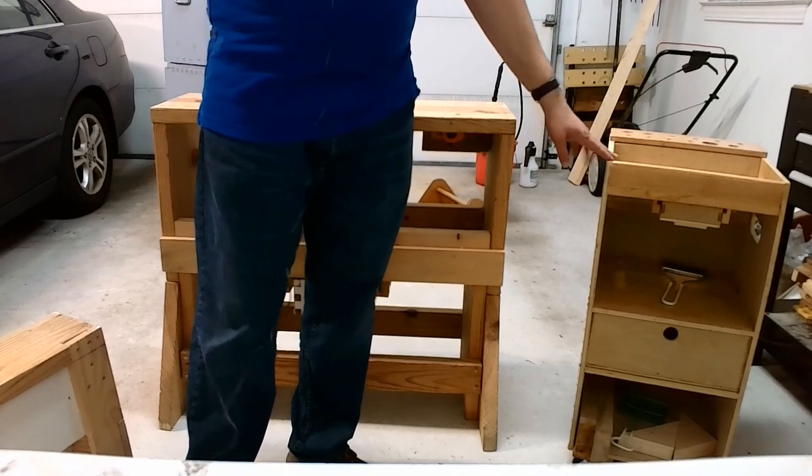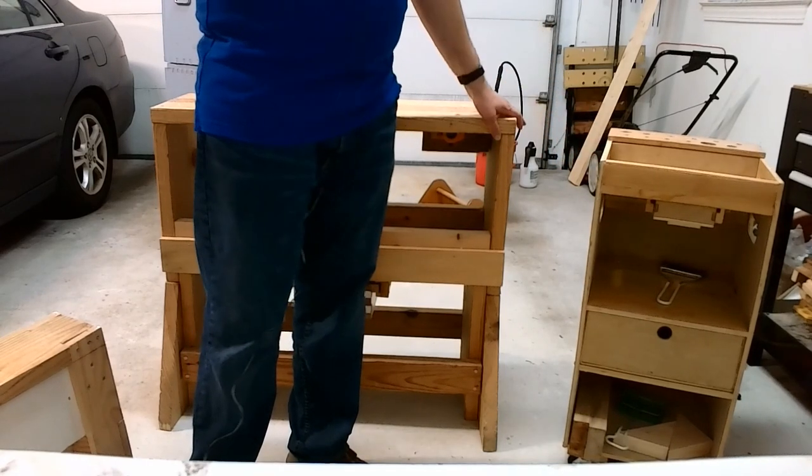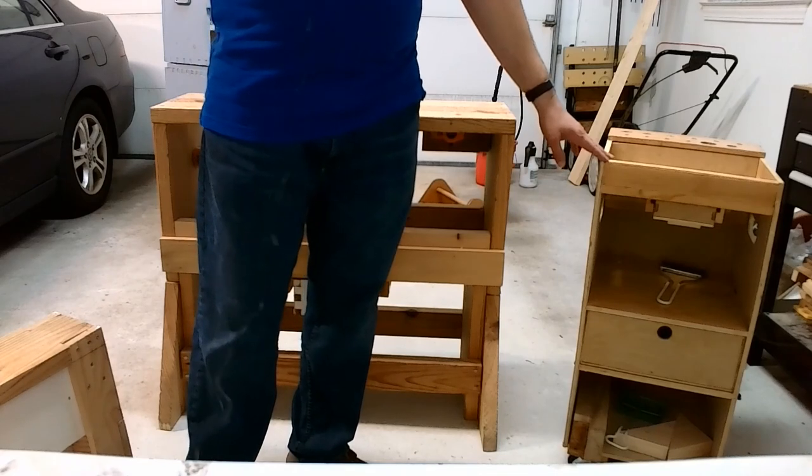The caddy can be used for both standing operations as well as sitting. So if I'm standing and working on the bench, or if I'm sitting at a table, it gives me a lot of extra workspace and a place to put my tools for easy access and for safety.